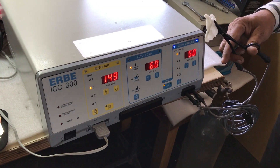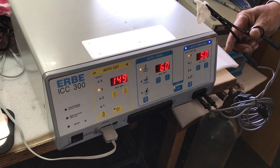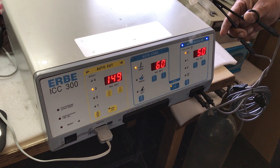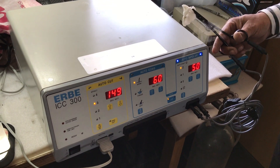This is the RBICC 300, and similarly the function for the RBICC 200 is the same — the functioning of the ports, that is the bipolar and the monopolar ports. That's how the bipolar port functions.